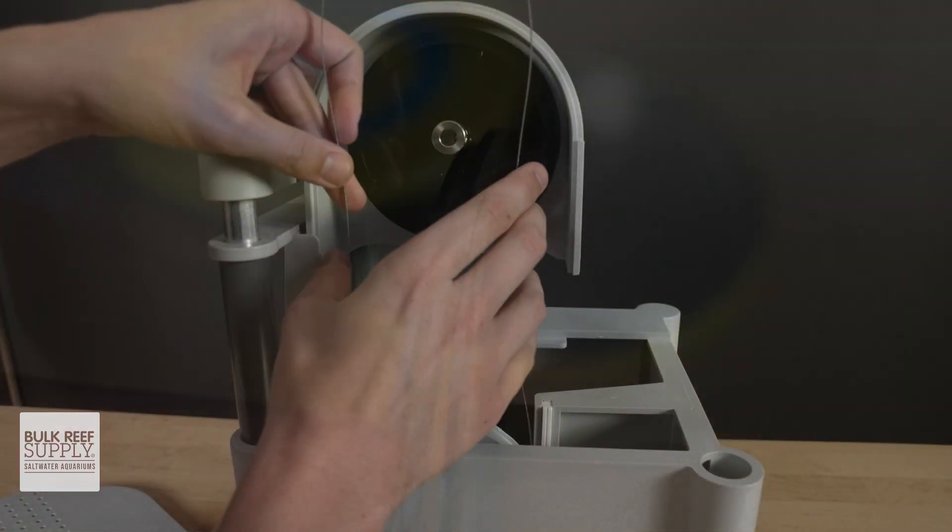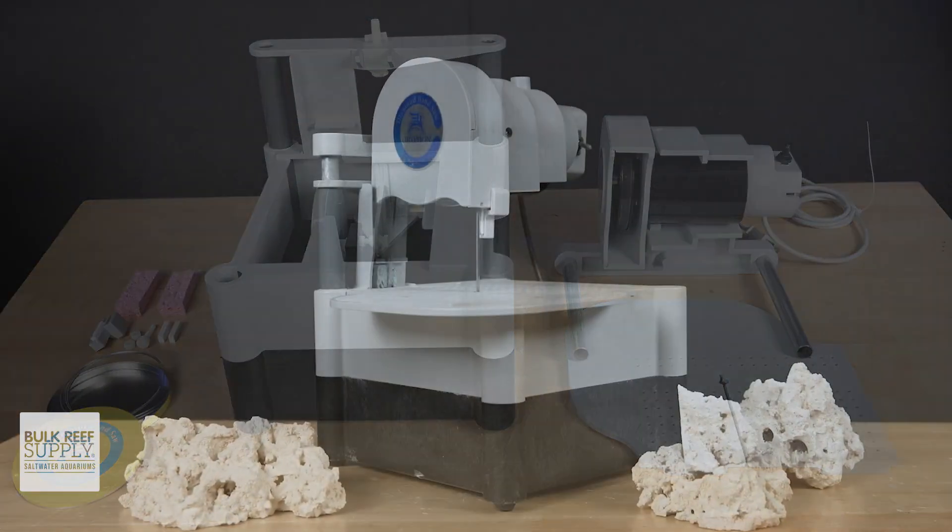Today we're assembling your new frag saw in five simple steps plus a few time-saving tips to quickly get you from this to this.